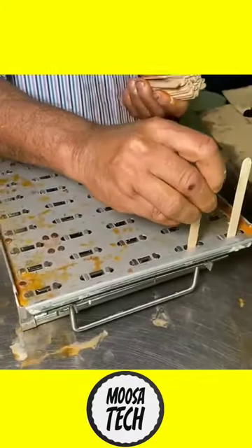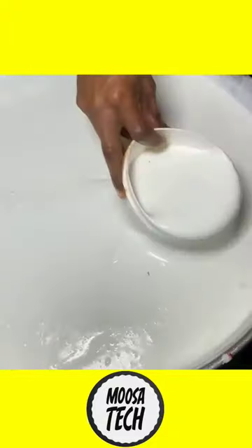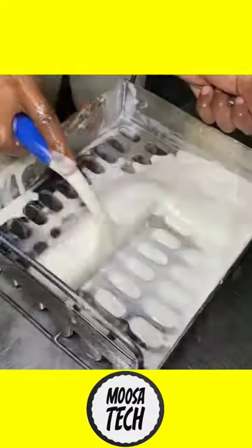In this video, we have a lot of choco-bar factors that are available. We are going to set white cream in the market. That is why we put a choco-bar in the mold.